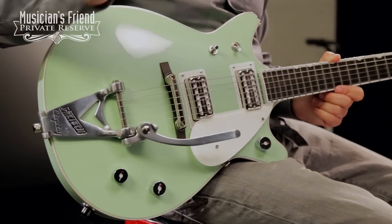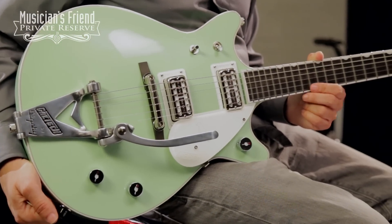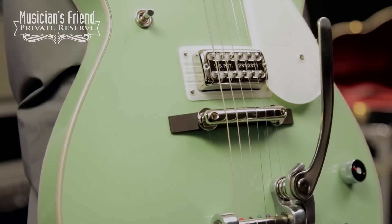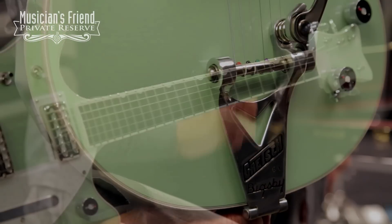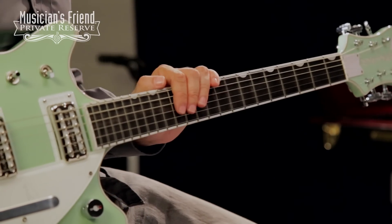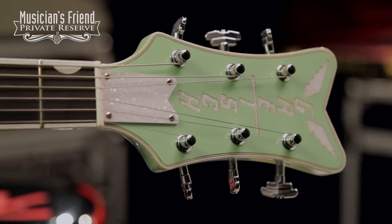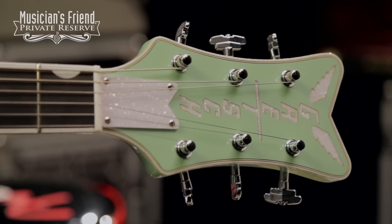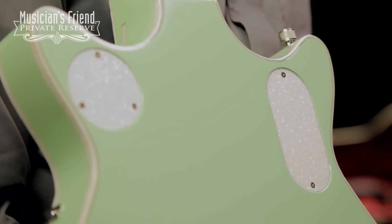It's a double cutaway chambered mahogany body with arched maple top. You've got high-sensitive Filtertron humbuckers in this guitar, as well as the Bigsby B3C. U-shaped neck, bound ebony fretboard, and this guitar has a little bit of a metallic flake to the finish, but then you've also got this really pretty white sparkle binding, and on the control cavity covers you've got the same white sparkle repeated from the binding.